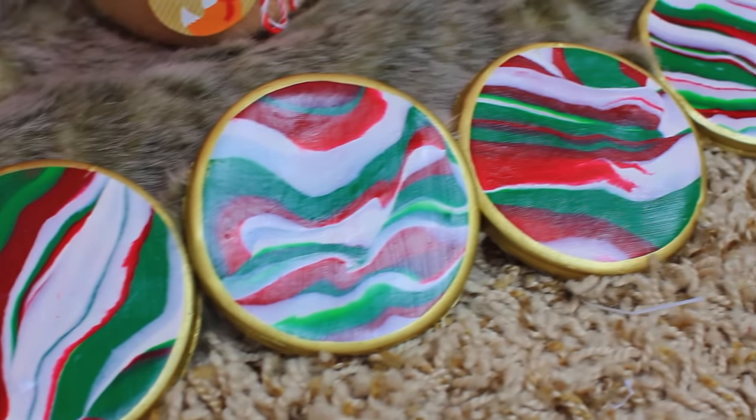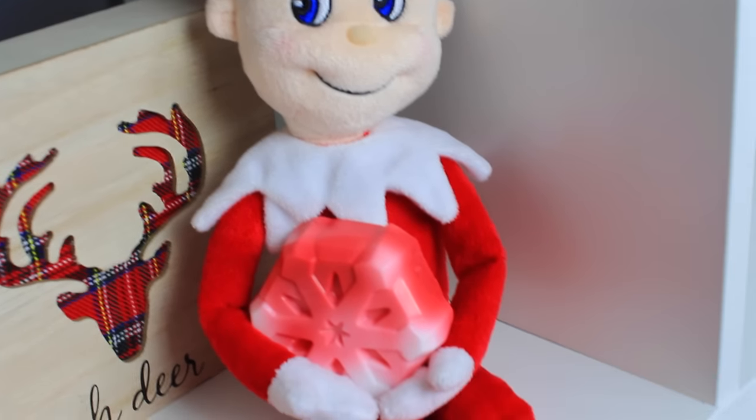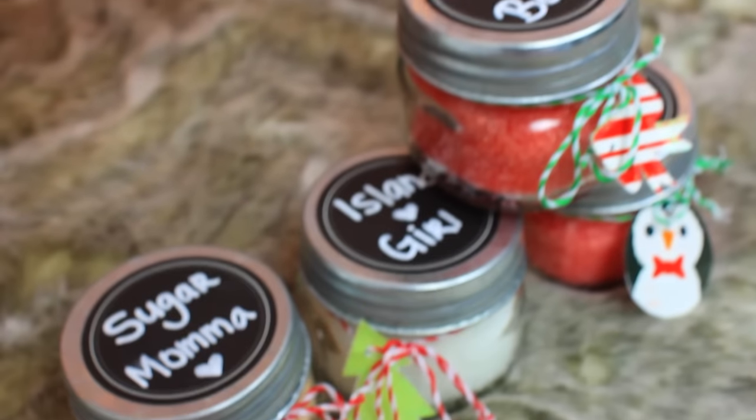So this was it for my DIYs. I hope you guys enjoyed this video and found it helpful if you're looking for some cute little stocking stuffer ideas. I love you guys so much — don't forget to click thumbs up on the video if you enjoyed it and subscribe. I will see you guys next time.